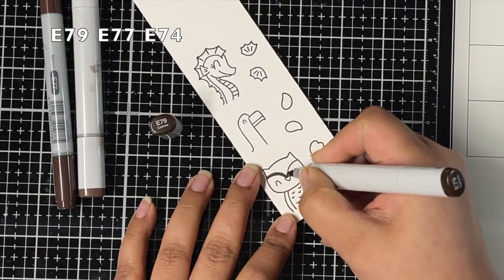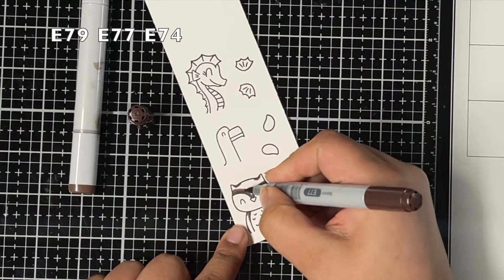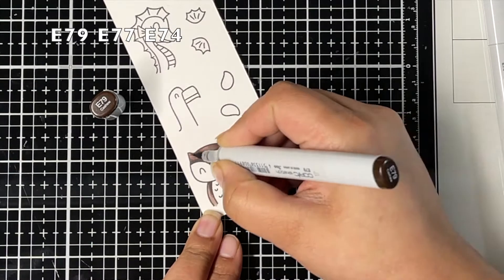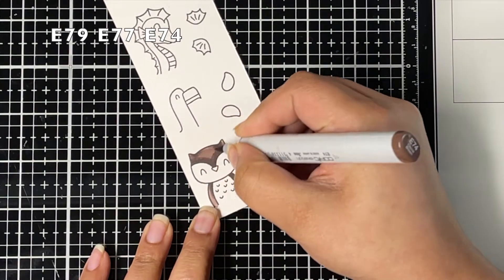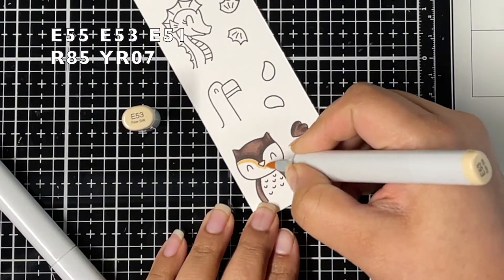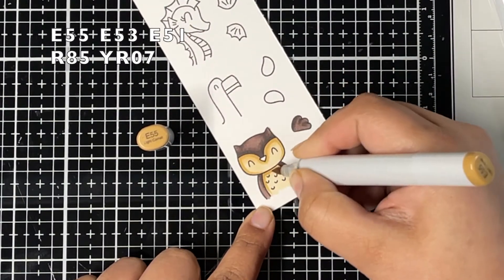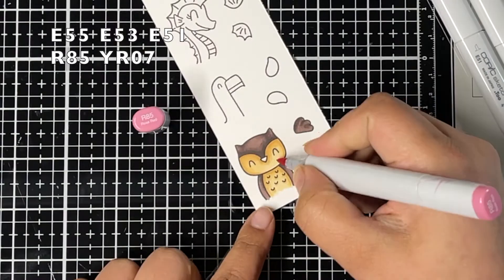Off camera I stamped a few critters using the Peekaboo Coasters and Peekaboo Summer Pal stamp sets. Now I'm going to color them using my Copic markers. I'm coloring the owl from the Peekaboo Poster stamp set using E markers — E79 as my darkest marker, blending it out using E77, and lastly E74 as my lightest marker. For the lighter parts of the owl I'm using E55 as my darkest color, blending with E53, then E51. Adding a little color to the cheeks using R85, blended with E51, and YR07 for the beak.